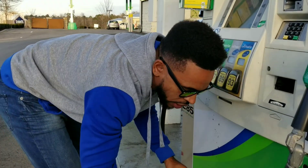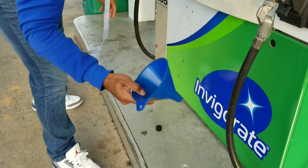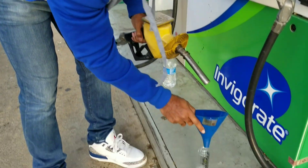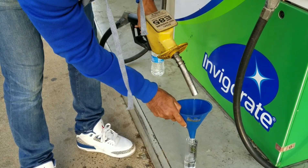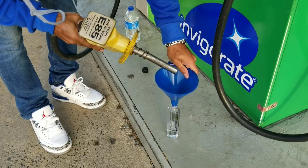Usually you can get away with getting enough E85 without actually having to put your card in. I need a smaller funnel as you can see — it works well with the right size funnel. Afterwards you just take your E85. Make sure your funnel should ideally fit in.